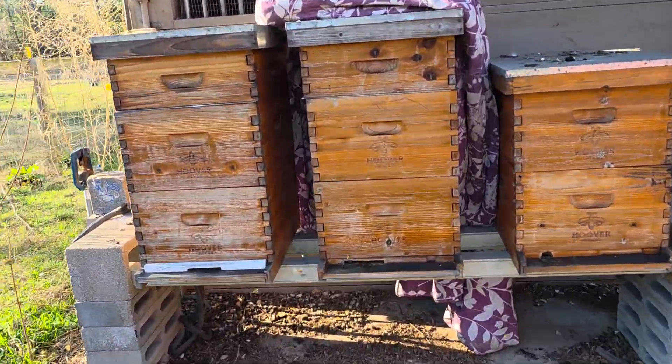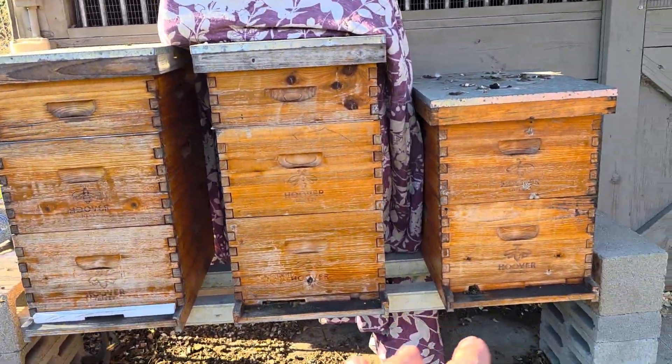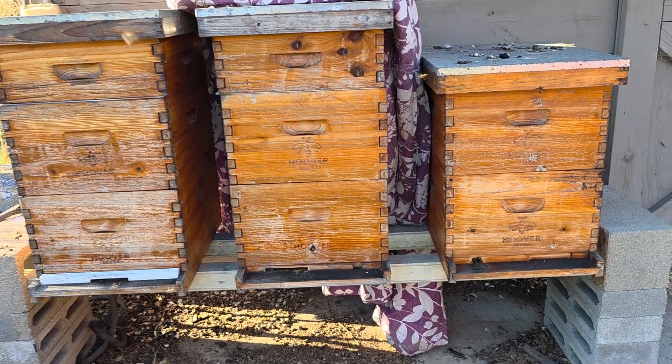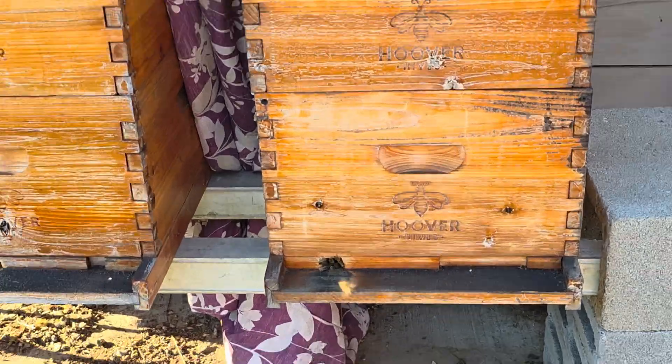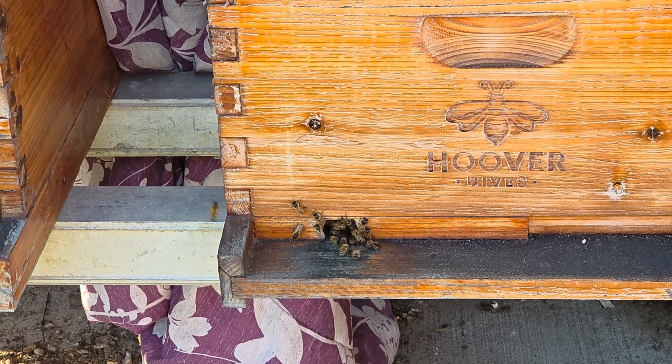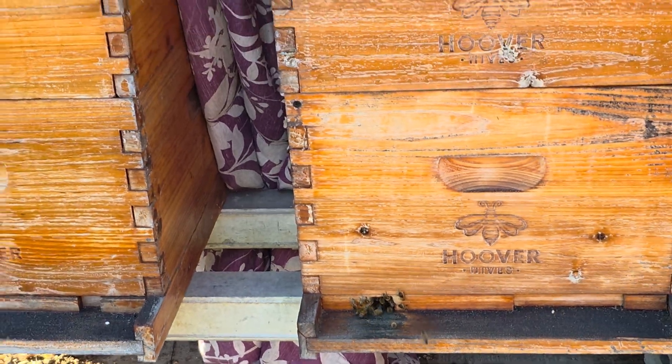It is springtime here in the south and my three primary hives are doing great. My girls have been starting to come out and get their foraging on. You can actually see all the little pollen on their back legs as they enter into their little house. Those little yellow boots are them collecting all of the goodies.